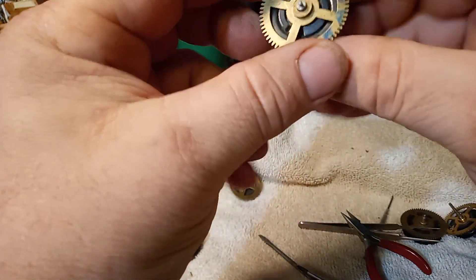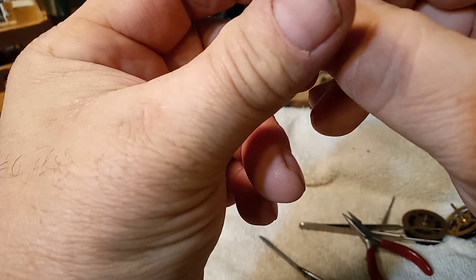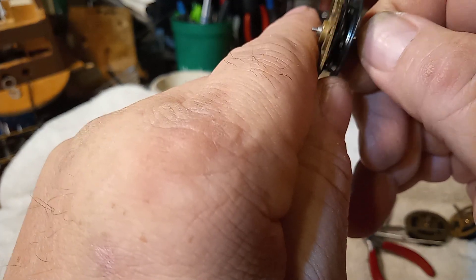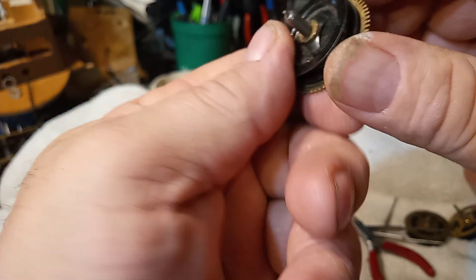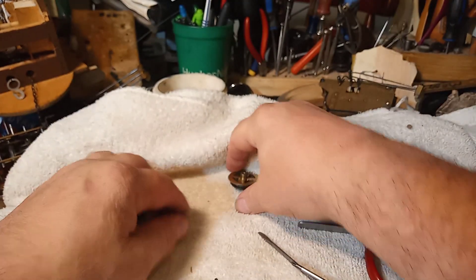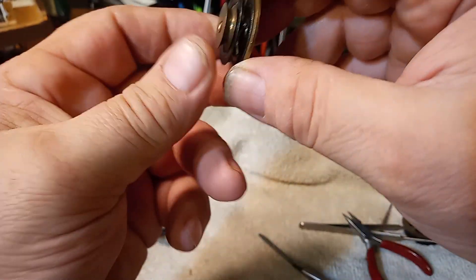This one I got marked — it's got a bent pin on it. This pin is bent, so I took one out of another clock to fix the clock that this came out of. But they all work basically the same.